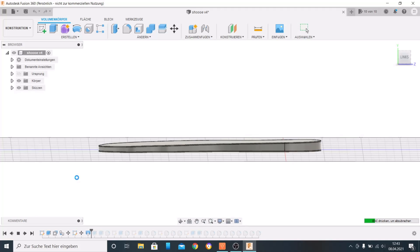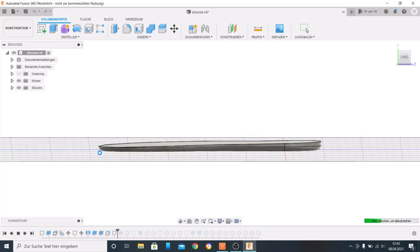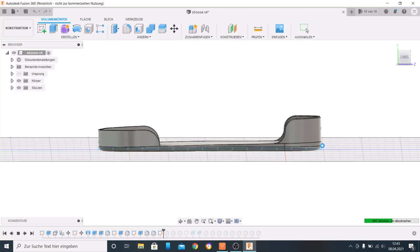Here you can see how I made the actual sole from the sketch. The sole is exactly 5mm thick in the front and 10mm thick in the back. The profile is 19mm because that's the thickness of my painters tape — from there to there, 19mm.